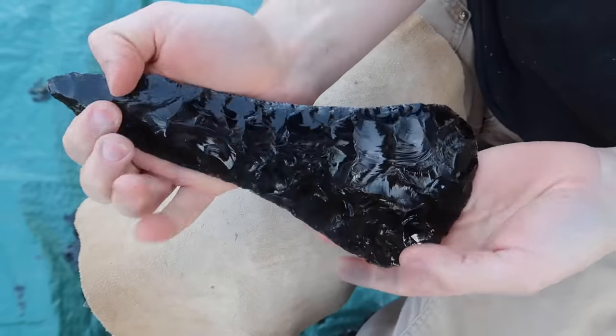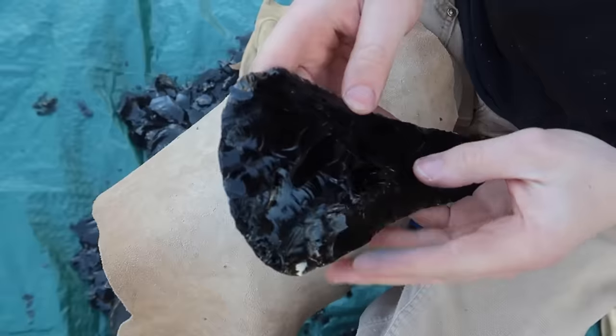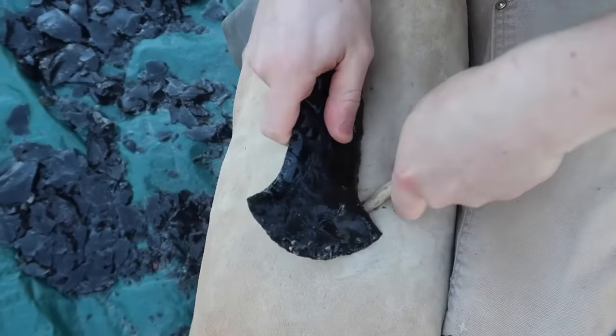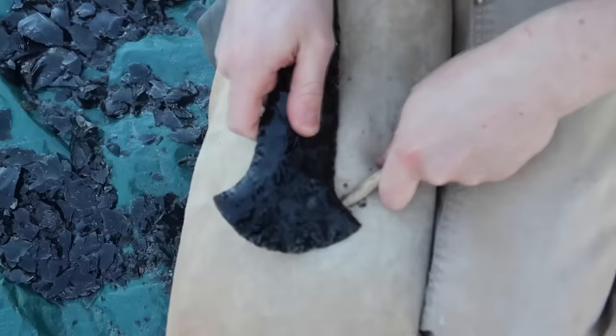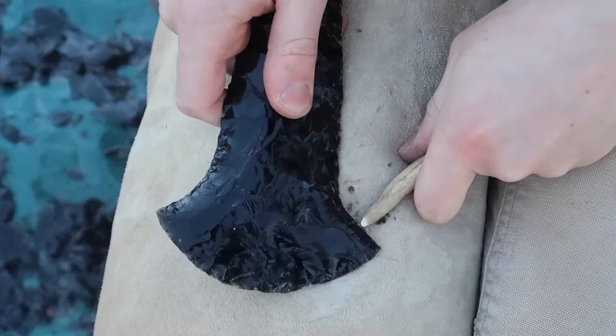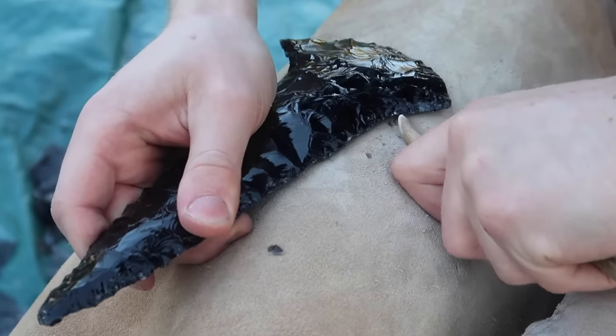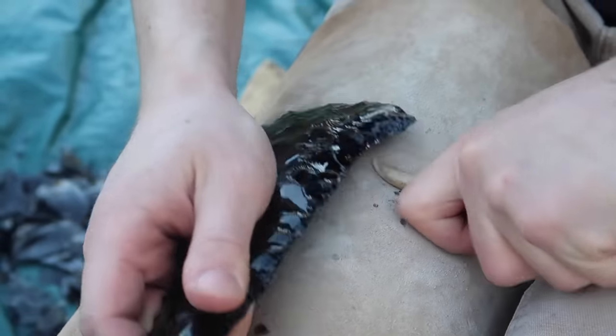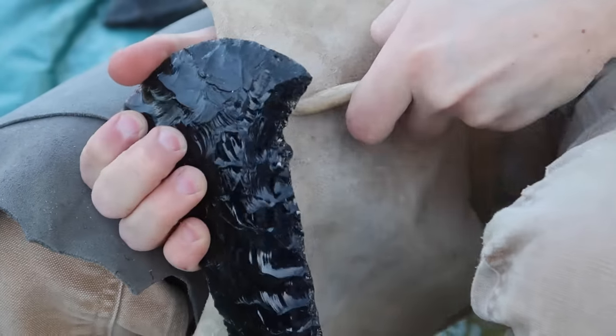Just a few more taps on the edge with the large tool, and now it's time to use a deer antler tip to push hard and break obsidian flakes off the edge. This technique is called pressure flaking, and it's been used to make stone tools such as spearheads, knife blades, and arrowheads for tens of thousands of years.